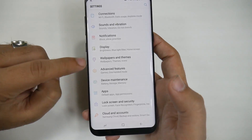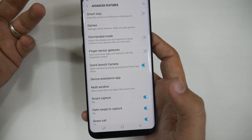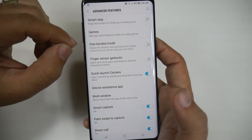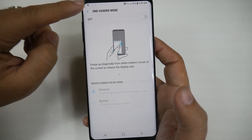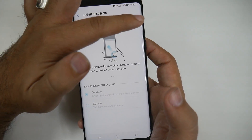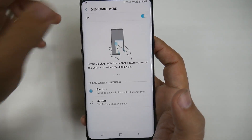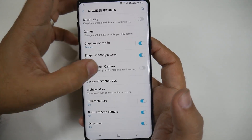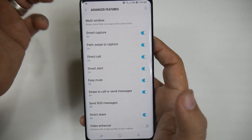Continuing on the Settings category, you're going to go to Advanced Features. These are features that are on your phone that you may or may not use, depending on who you are or what you want to do with your phone. The best part about this is each of them tells you what they are. Like for one-handed operation, this is a feature I like to turn on — it tells you what it's for, to adjust the display size for one-handed use. The ones that I recommend you turn off are as follows.